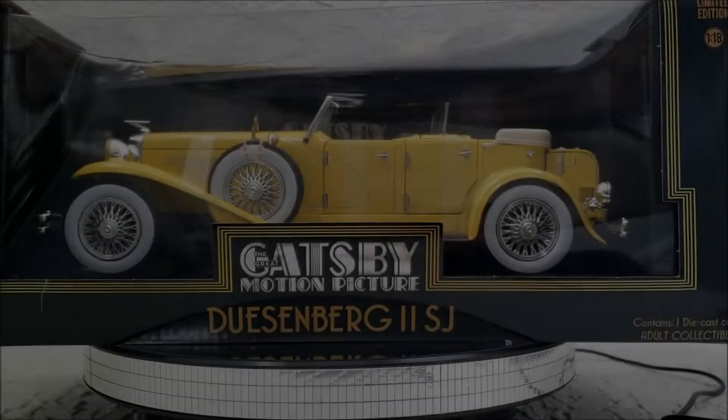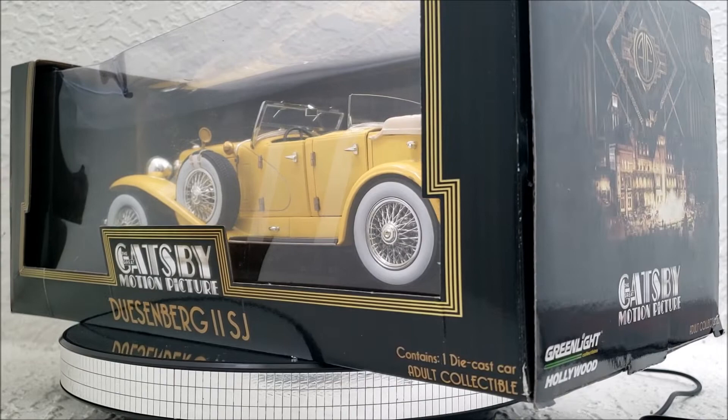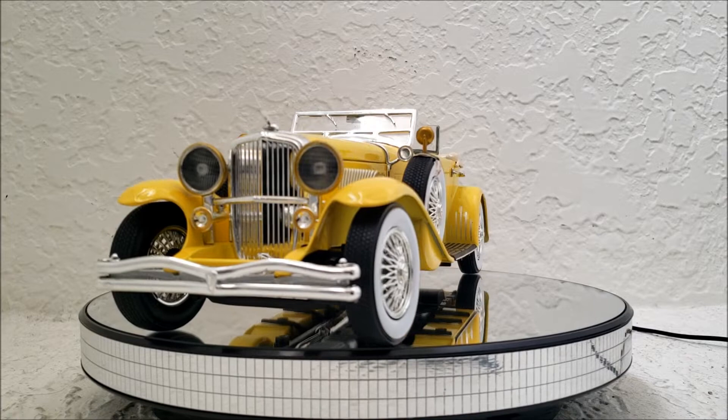Hey guys, today we're going to look at the Greenlight Great Gatsby Duesenberg SJ, modeled after the Duesenberg seen in the 2013 Great Gatsby movie. First, we're going to look at this product and see if it's accurate to the movie that it claims to replicate.